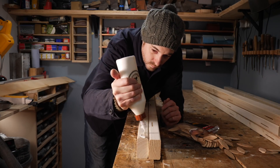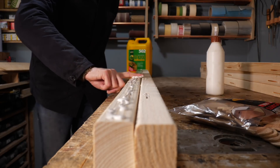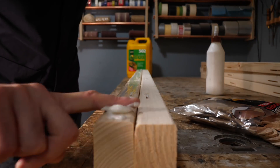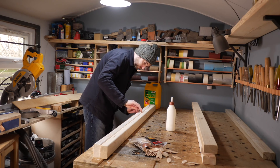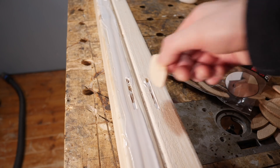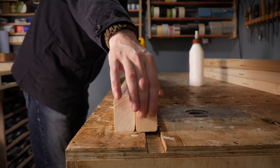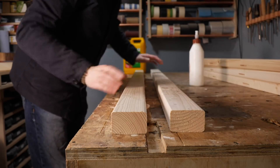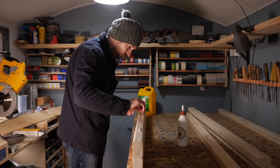I get lots of PVA wood glue put along the edge and into the slots, then I can get it spread out and get the biscuits put into place. Now I can start getting them put together. It's just a question of moving my way along, repeating this until I've got it all glued up.